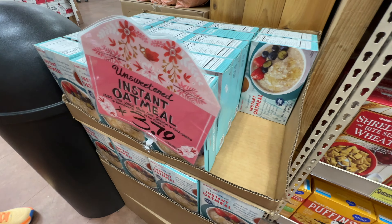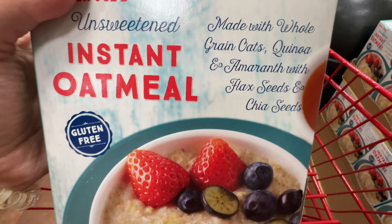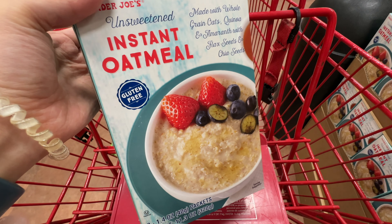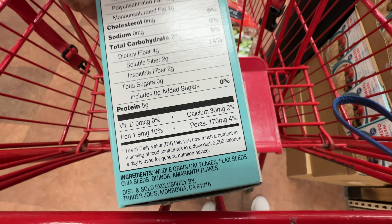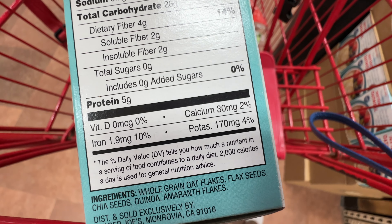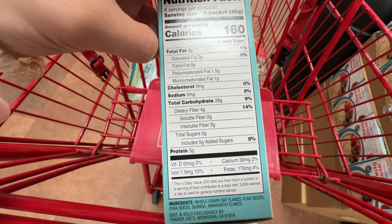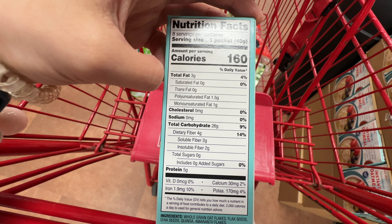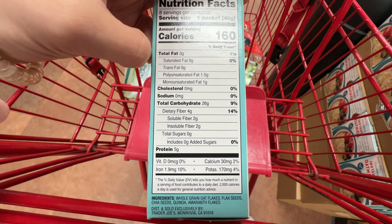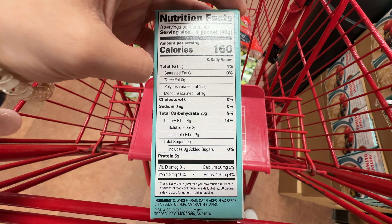Trader Joe's is putting out their unsweetened instant oatmeal. I love instant oatmeal — I know it's not the best you can get; it's better to get rolled oats that you actually cook. However, I'm lazy and sometimes my morning is a little hectic. This one is made with whole grain oats and quinoa, flax seeds, and chia seeds. The ingredients are pretty clean; the only issue is that it's not organic. It's a high-carb item but also very high in fiber and relatively higher in protein compared to other carbs. I also put some Trader Joe's almond butter and fruit to sweeten it. Oatmeal is known to increase milk supply and I'm still nursing, so I decided to give it a try. It has a pretty good texture and just takes 90 seconds in the microwave.